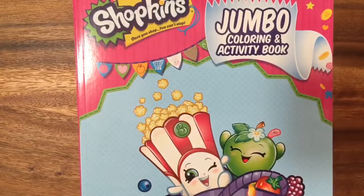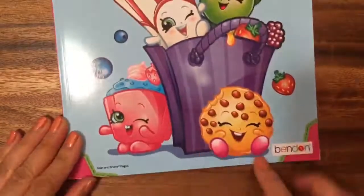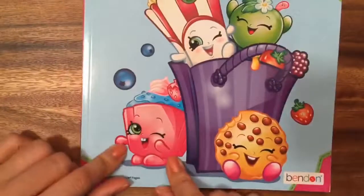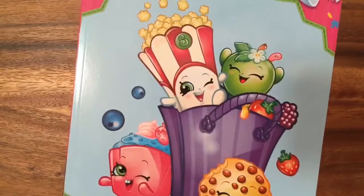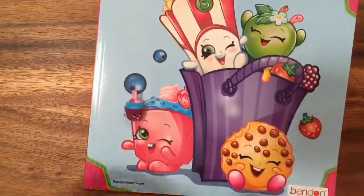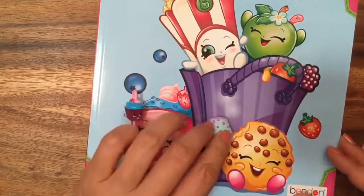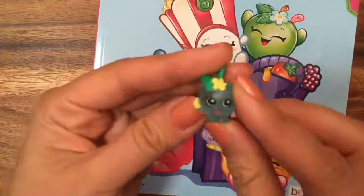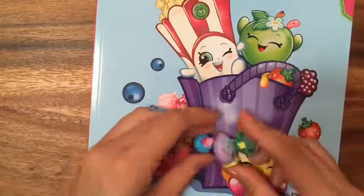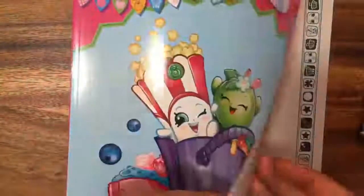Hi boys and girls, it's Queen Bee from Honey Bee Toys and today we're going to look at this Shopkins jumbo coloring and activity book. This is a super cute book and I just love the season one Shopkins on here — poppy corn, apple blossom, cookie cookie, and I don't know what this one's name is, something cupcake. I actually do have her in the charm. I don't have the original season one Shopkin but I think this is her — looks like the same colors. I also have cookie cookie.